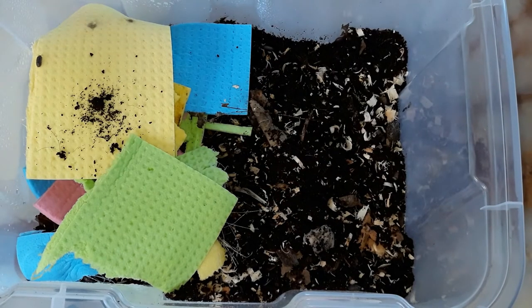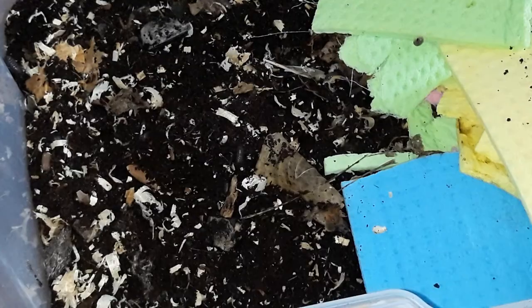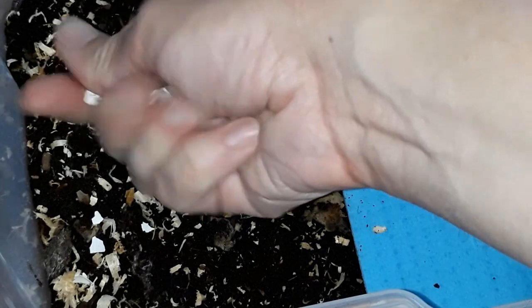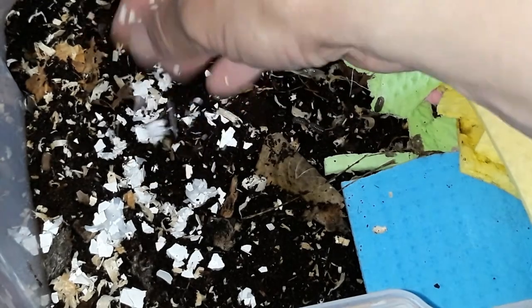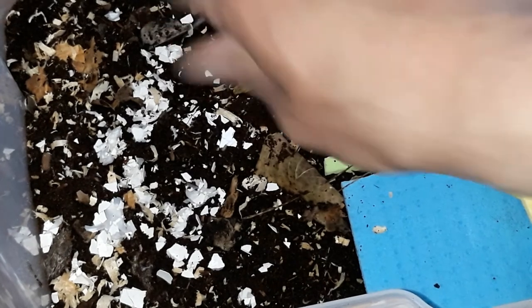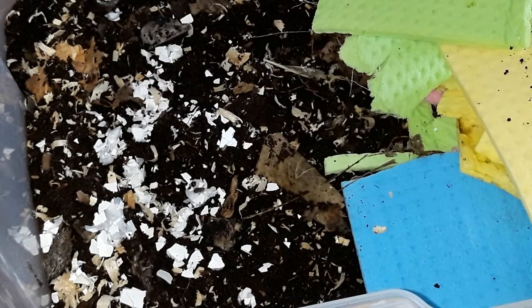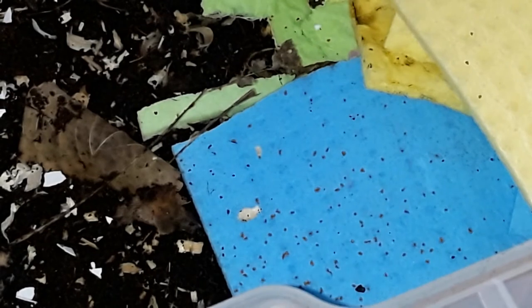And you can have this cuttlefish bone also, as an additional calcium source, and some eggshells. Some Triops food as a treat.